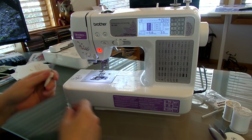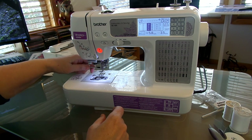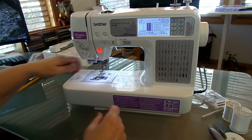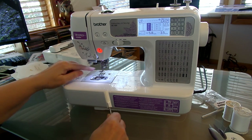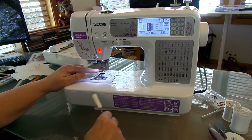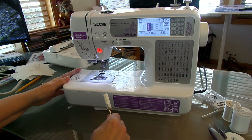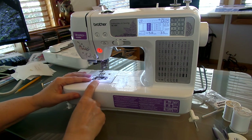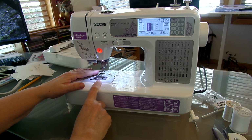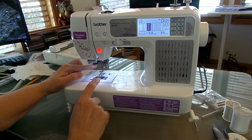I've unplugged the foot and I'm going to control everything with this button right here. Make sure you get it tight enough. When you're using the embroidery, you want to use an embroidery needle, but I don't have one thick enough to get through denim, so I'm using the regular jean needle and it seems to work fine. But for embroidery I would recommend using actual embroidery needles.